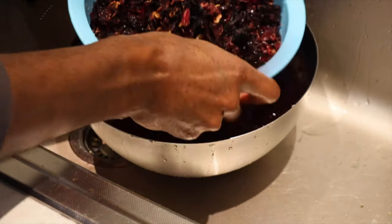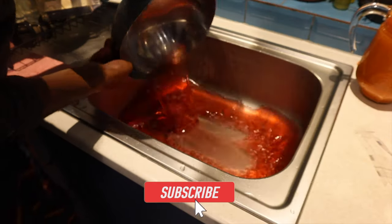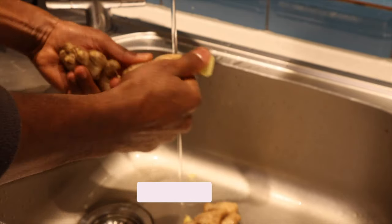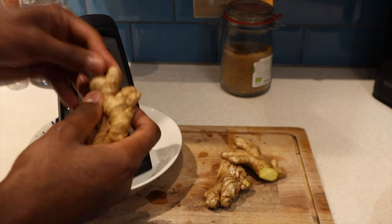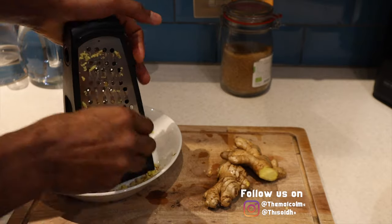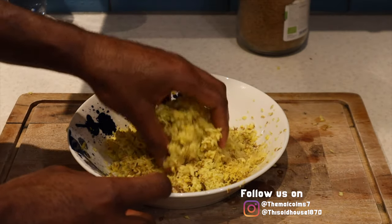The first thing you want to do is give the sorrel a good rinse to make sure any unwanted nasties are washed away. Now sorrel isn't sorrel without ginger in my opinion, so here you can see me prepping three large pieces of ginger before hitting it on the grater to get it all nice and grated. I prefer to do it this way as we'll be able to get more flavor out of the ginger when we add it to the pot.